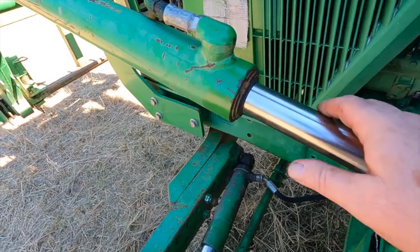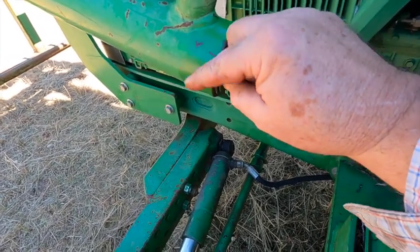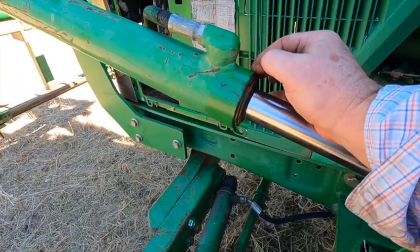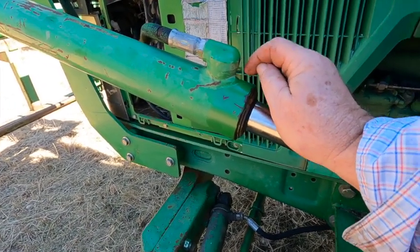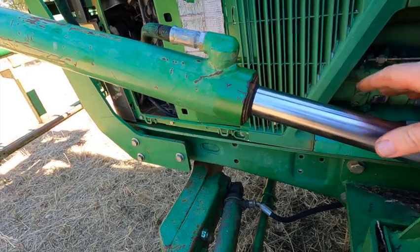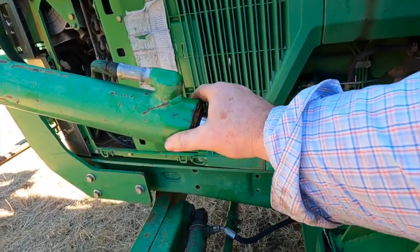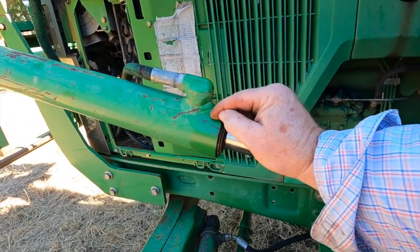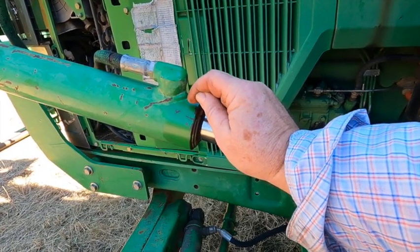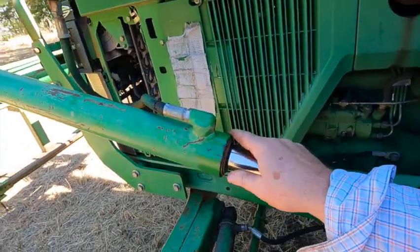A problem you'll often have with that type is the O-ring behind the gland gets caught in the square-cut groove inside the cylinder as you pull the gland out. You may have to reach in through the hole with an O-ring pick, cut it, and pull the O-ring out, then snatch everything out. Going back together, pack grease inside that groove. A lot of times the internal groove in the barrel has a little chamfer on the back side to allow the new O-ring to push past without cutting it.